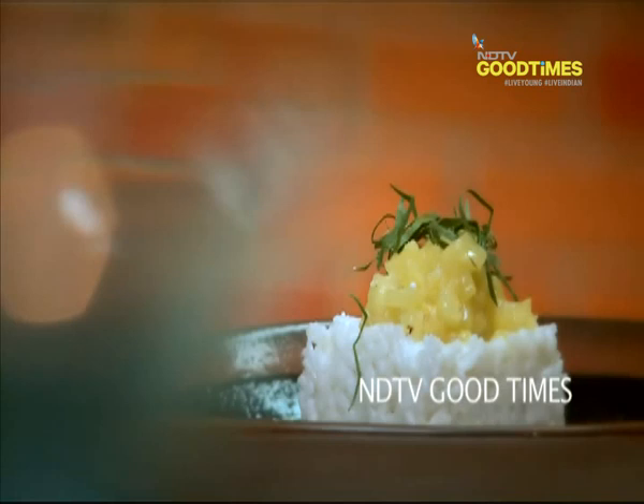Sugar-free rice pudding with a sugar-free pineapple and lemongrass compote. Let's get cracking!